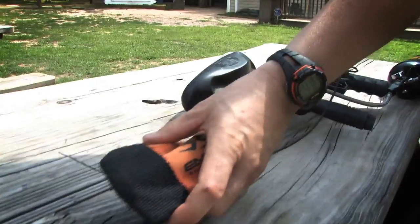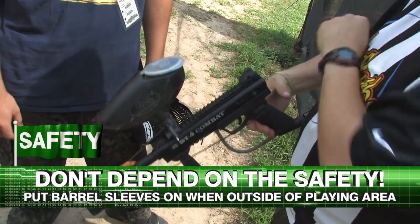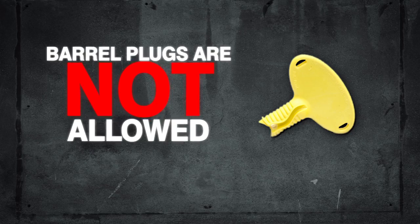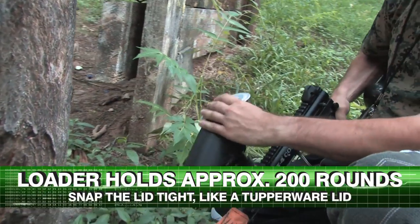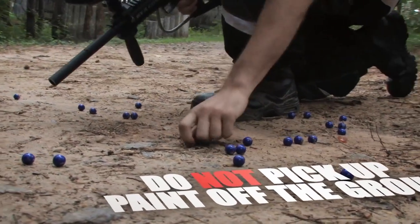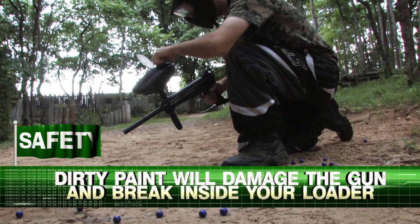Do not always rely on the gun's safety. Barrel sleeves must be attached at all times when outside the playing area. We do not allow barrel plugs — you must use a barrel sleeve. Your loader can hold approximately 200 paintballs. To close, simply snap the lid tight. Do not pick up paint off the ground, as dirty paint will damage the gun and break inside your loader.